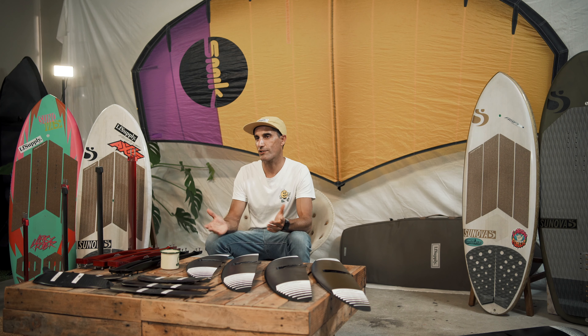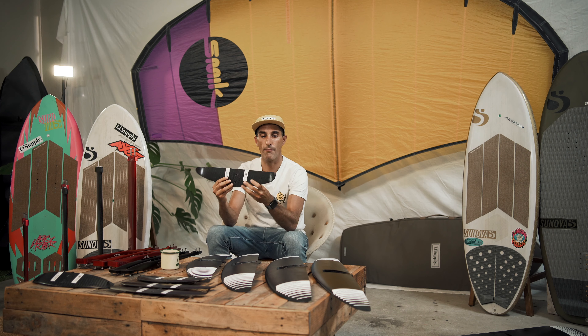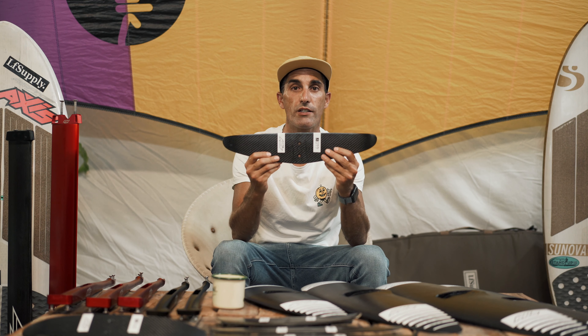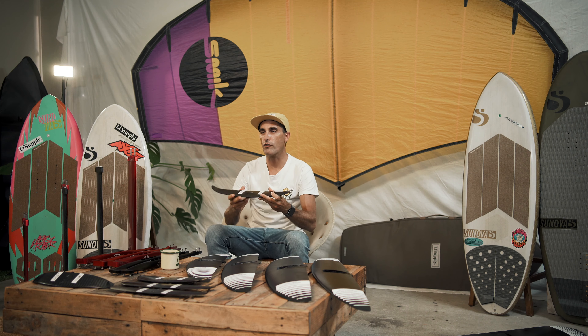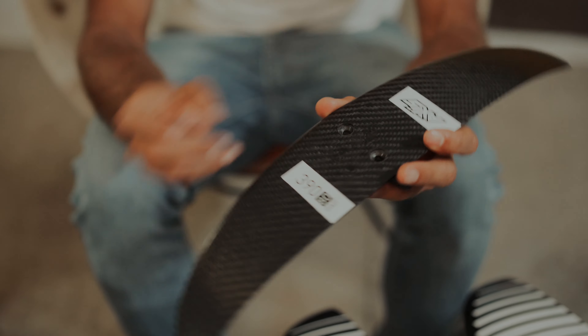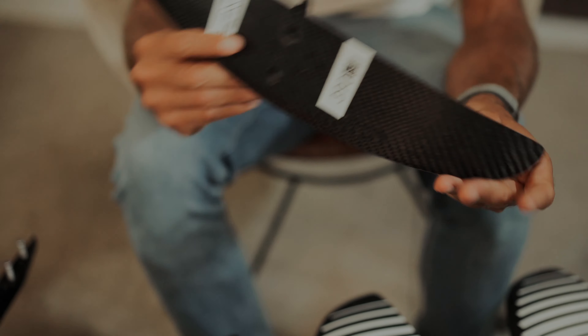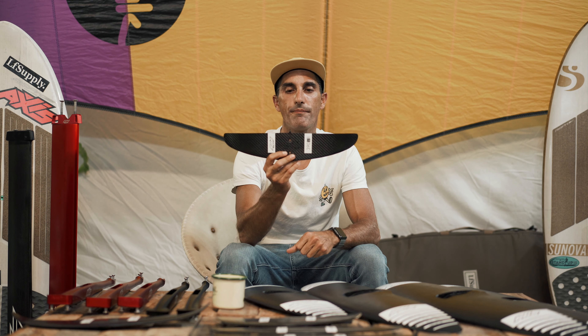Let's talk about rear stabilizers or tail wings. It always comes down to personal preference, so try as many as you can. The Axis 440 is a great starter — it has a nice deep cord and wingtips for stabilization, perfect for teaching friends or learning. The 390 GAP wing has downturn wingtips which help it bite in and not breach too easily. Really nice for learning to wing foil and lending gear to friends — nice and safe, super stable.